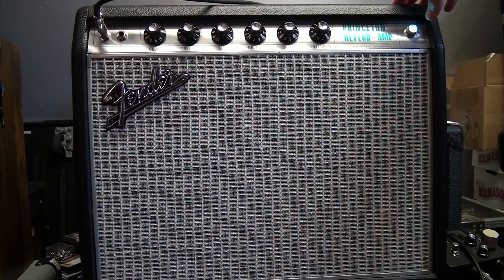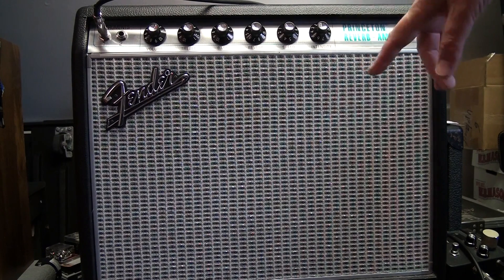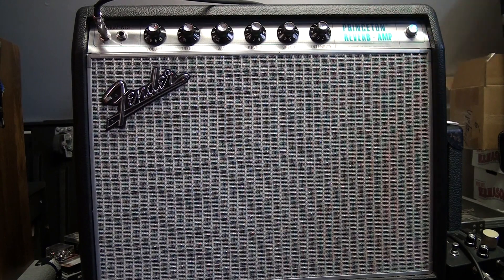I just picked up this Princeton Reverb amp — it's the 68 Custom, the new model that came out. And there's a buzzing sound, like a rattling, and I can't figure out what it is.